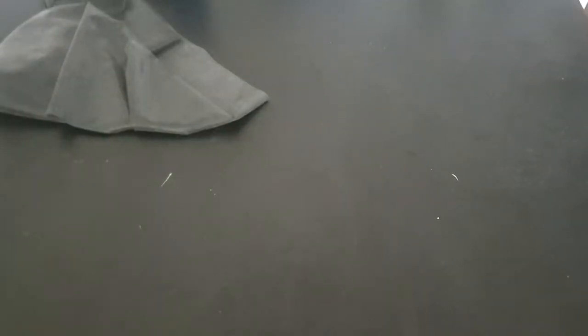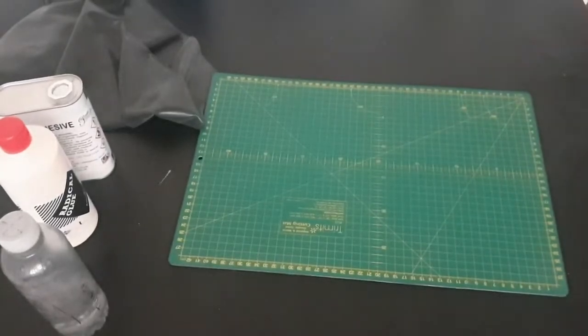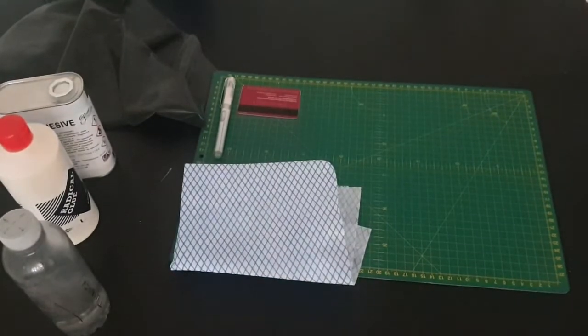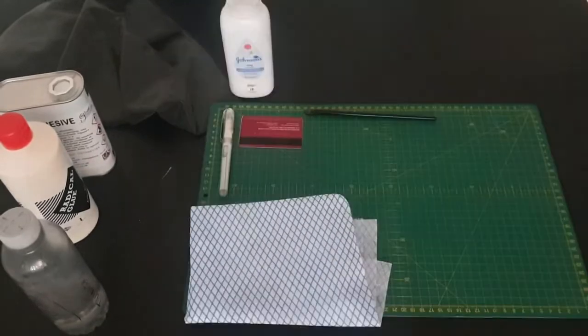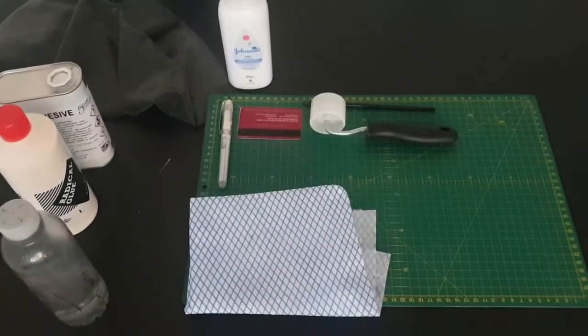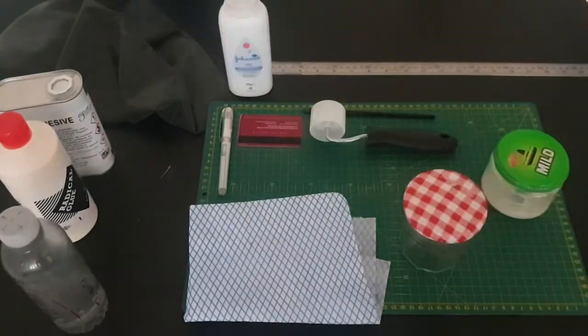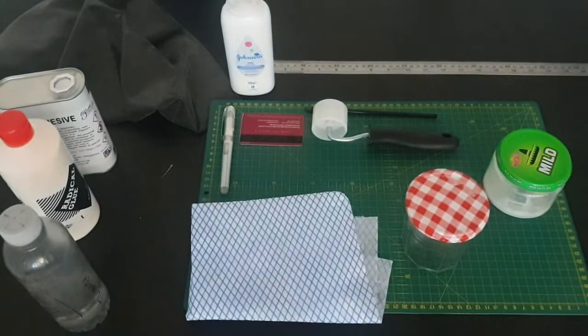Alongside your latex glue and cleaner you will need: a cutting board — the larger the better; a gel pen; cloths that don't shed fibres; a credit card rounded and sanded down at the edges; a small paint brush; talcum powder; a roller; a long ruler; jars for storage; and a rotary cutter.